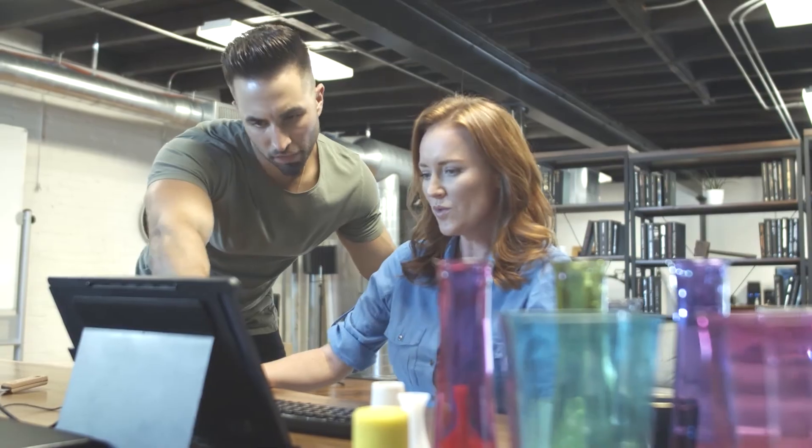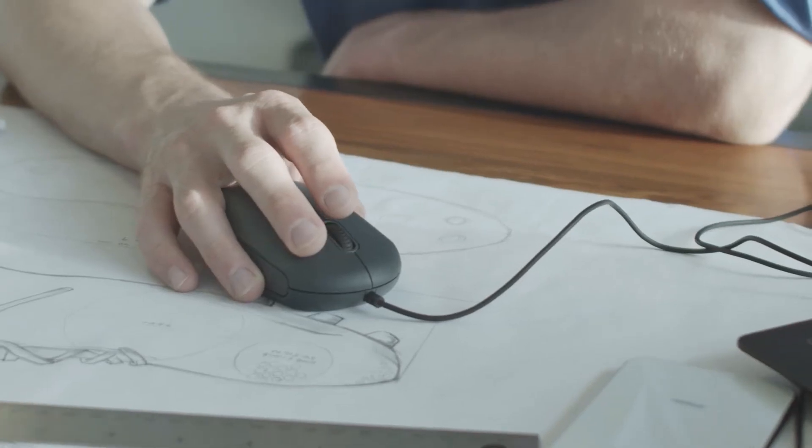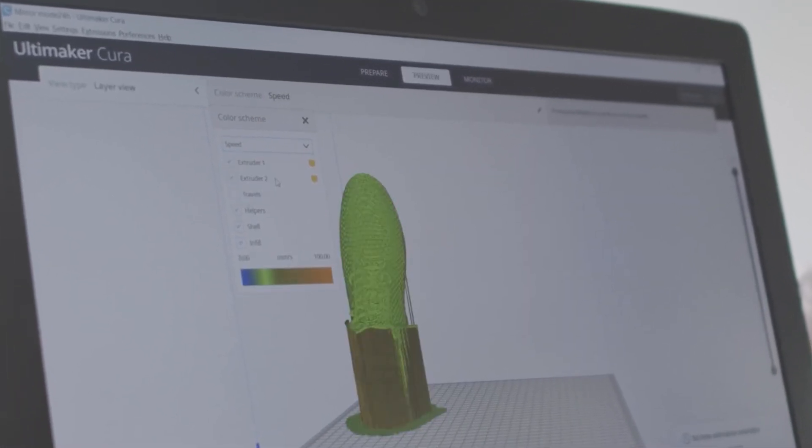The Artist D supports highly modularized, open-source software — Smoothieware — so it's easy to create, but open to modifications as your build complexity grows.